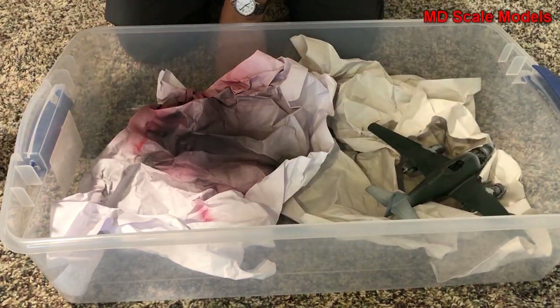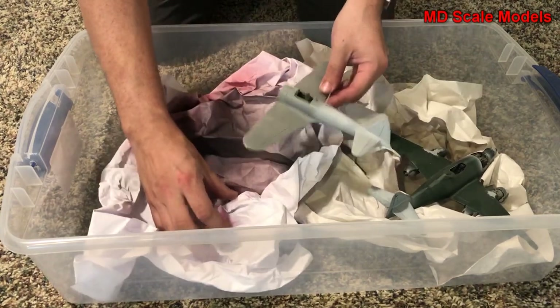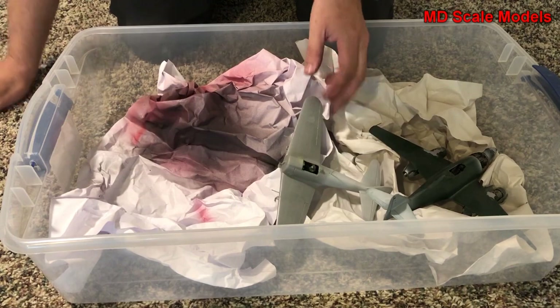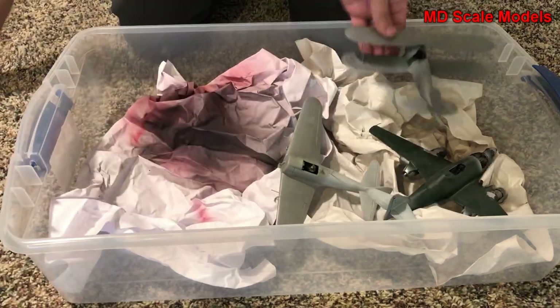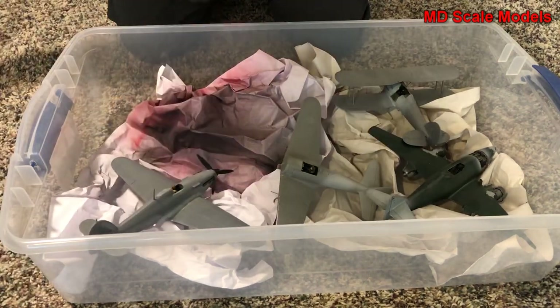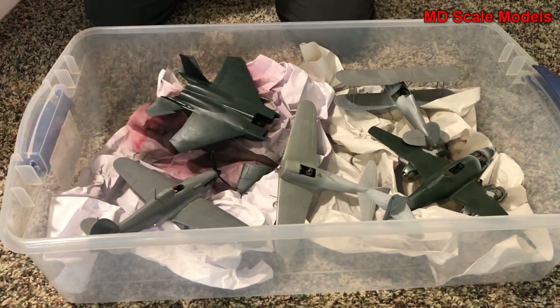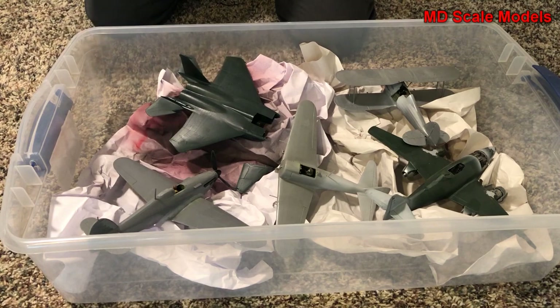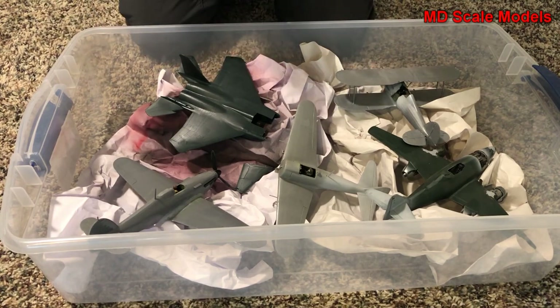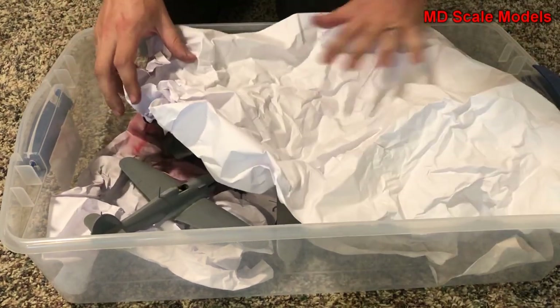Let's do that one over here. For larger models you'll definitely need larger boxes. Then we're going to put some more packing paper between the layers. This is a not-quite-as-high, fairly shallow box, but you could do another layer of models on top.